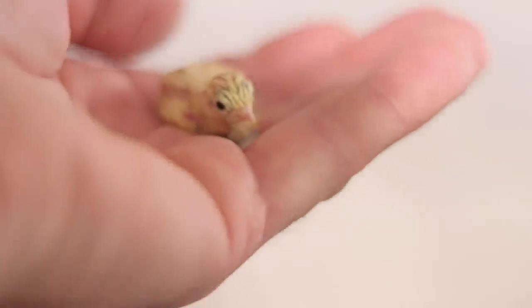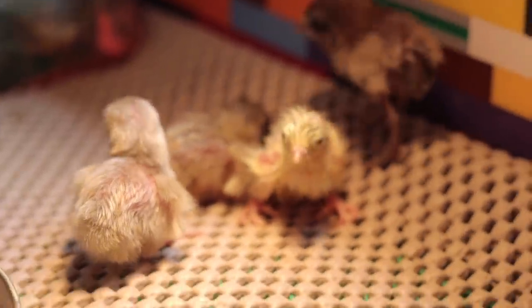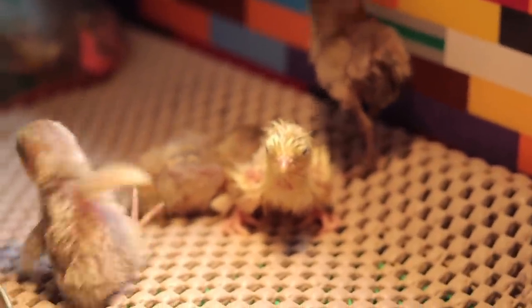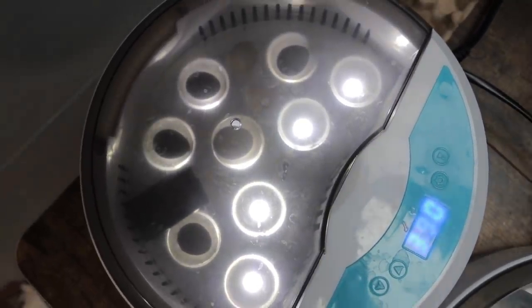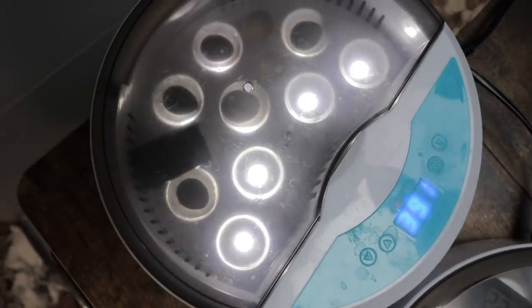Final results: in one incubator we had five total — three eggs ended up hatching and six did not. In the second incubator, which I actually thought was doing worse, five eggs did not hatch and four did, so that one ended up doing just slightly better.